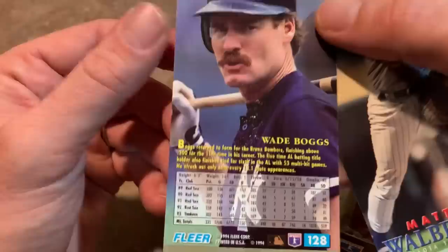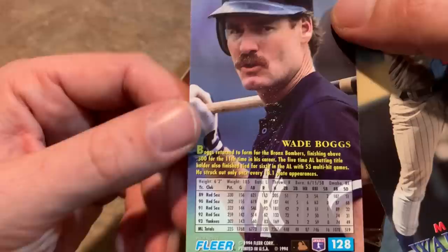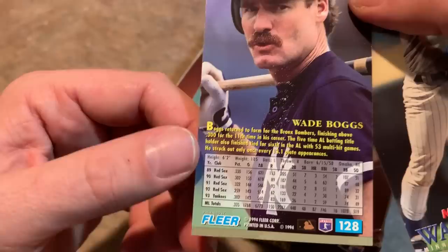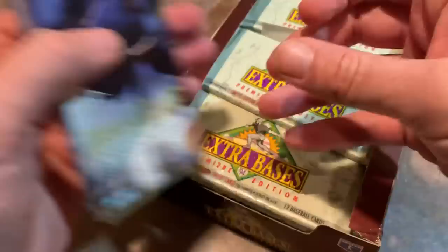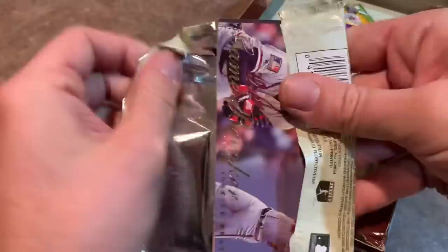I don't think I showed you the backs of these cards yet, but you get a really nice big picture and a bio. They could have written a ton about Boggs on this — they've got enough space. But they only show the last five years of the career, 89 to 93. They should have gone all the way back to 82 when Boggs started. I believe he came up as a rookie in 82 because his rookie card was 83. There's a Roger Clemens in there.